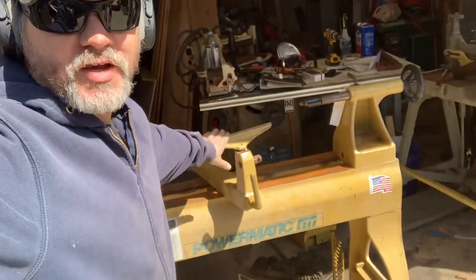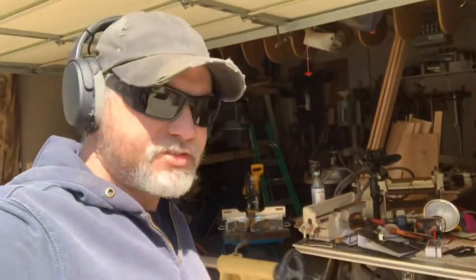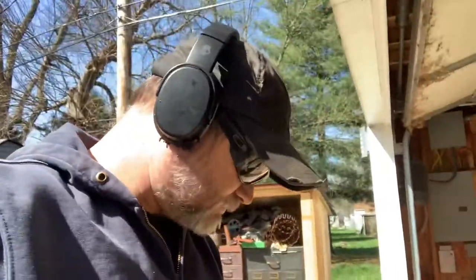Having a great year so far for auctions. Check out the Powermatic 3520 — about $5,700 retail — and I got it for $225. The reason is most likely because the stud here was broken. A new one was $40, so I decided to buy that rather than weld it, since my welds sometimes aren't great and I'd have to grind out anything that penetrated through the center. Worth the $40.